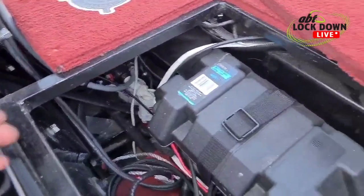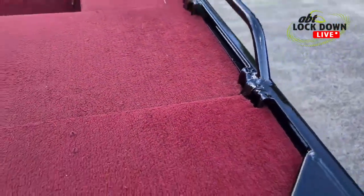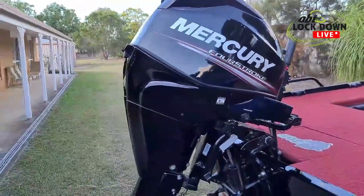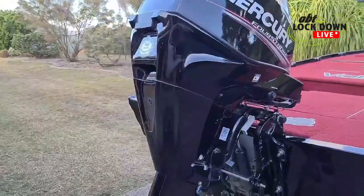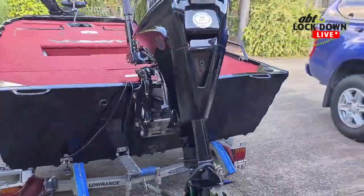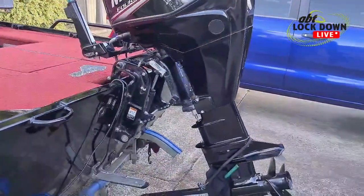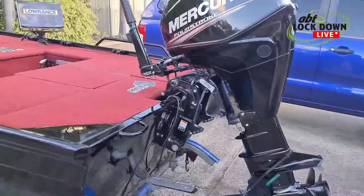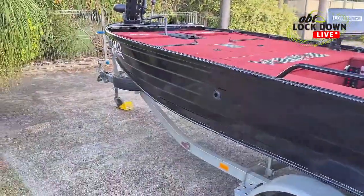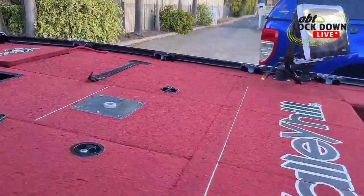Mercury four-stroke 30 horsepower, electric start, trim — served me very well. 2013, it's done exceptionally well for me. Can't be happier with that motor on the back — that's for sure. Okay, that's just the other side of the boat going down here. Another hatch here.